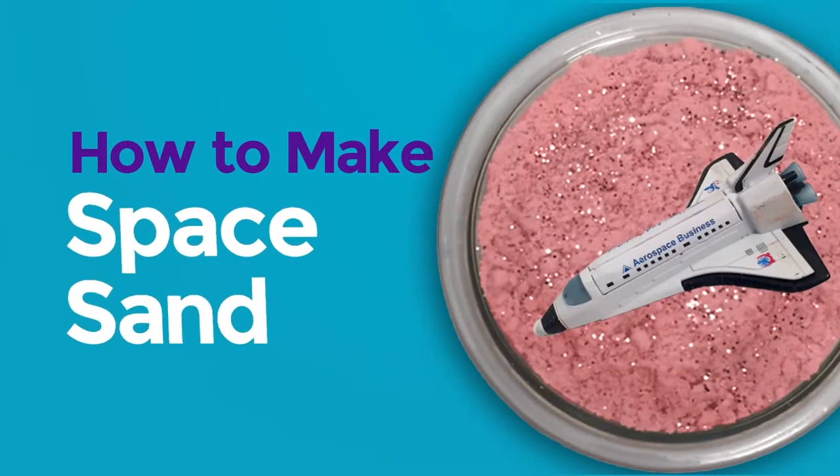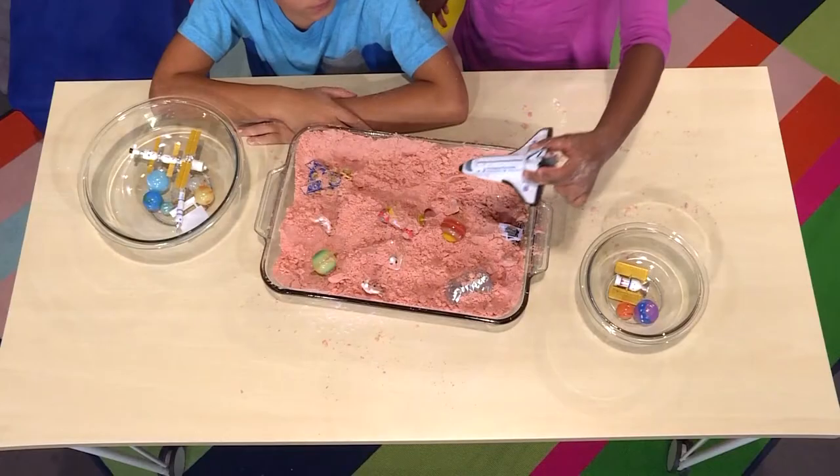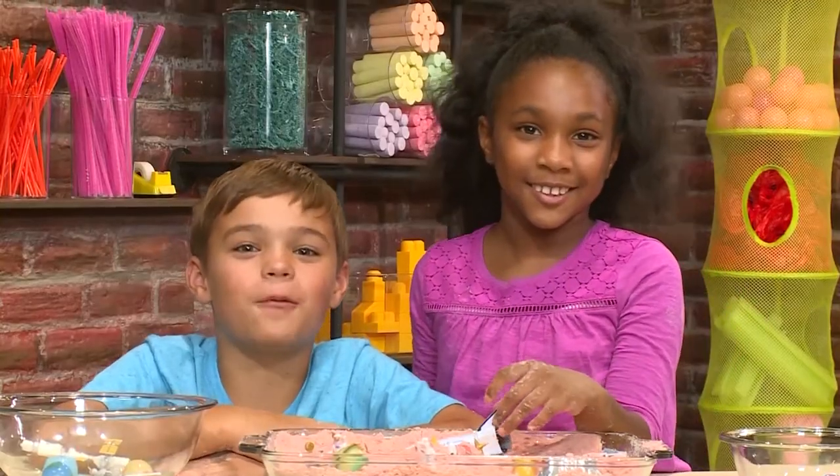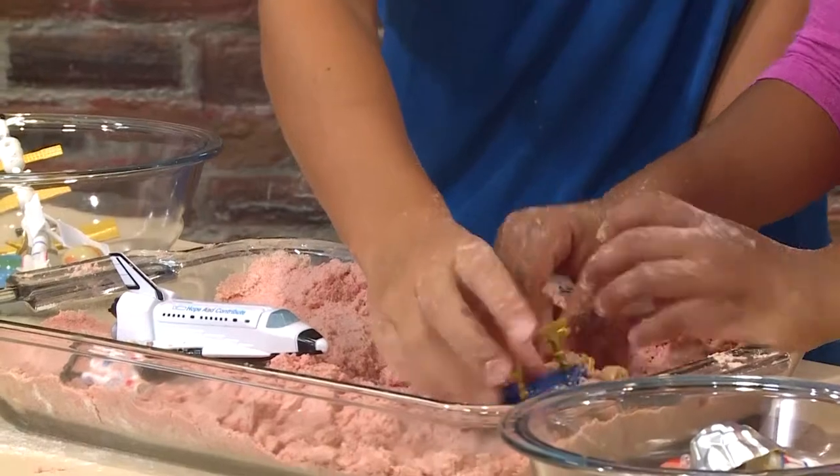How to make space sand. Landing in three, two, one. We love playing astronaut and we're going to show you how to make space sand so you can play too.